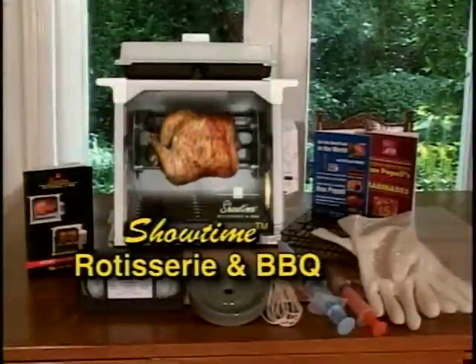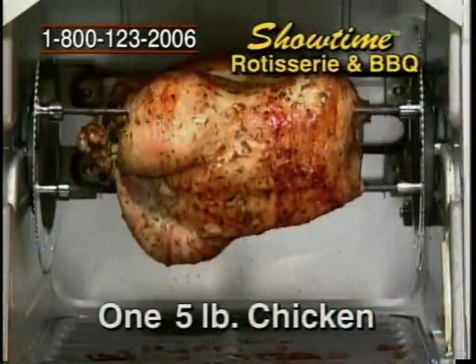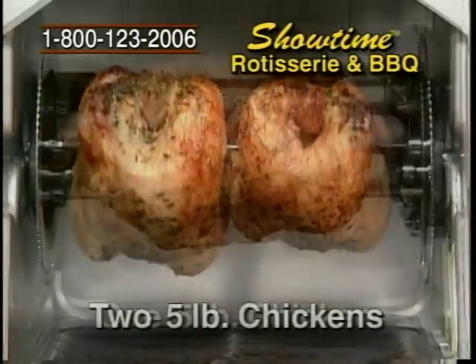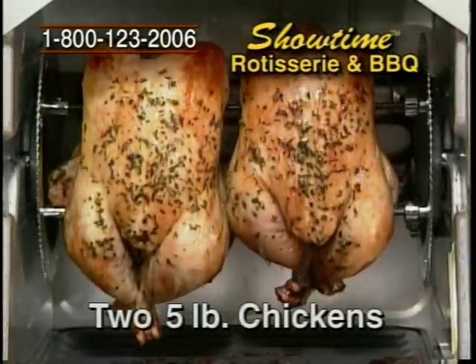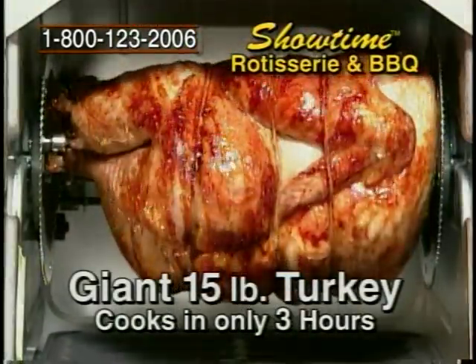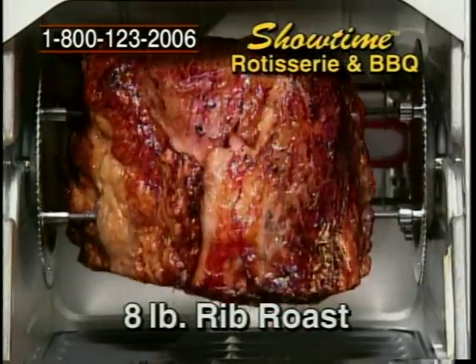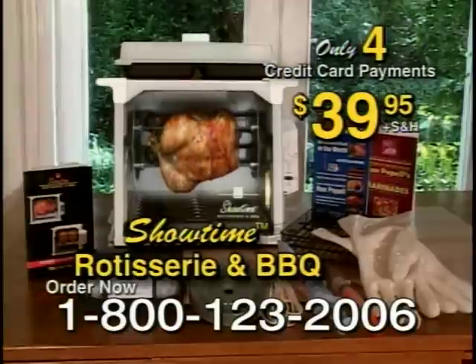Look at just some of the great foods you can prepare in your new Showtime Rotisserie: a delicious 5-pound chicken — not one, but two delicious 5-pound chickens. Four thick, healthy salmon steaks. A giant 15-pound turkey. An 8-pound restaurant-style flavorful standing rib roast.